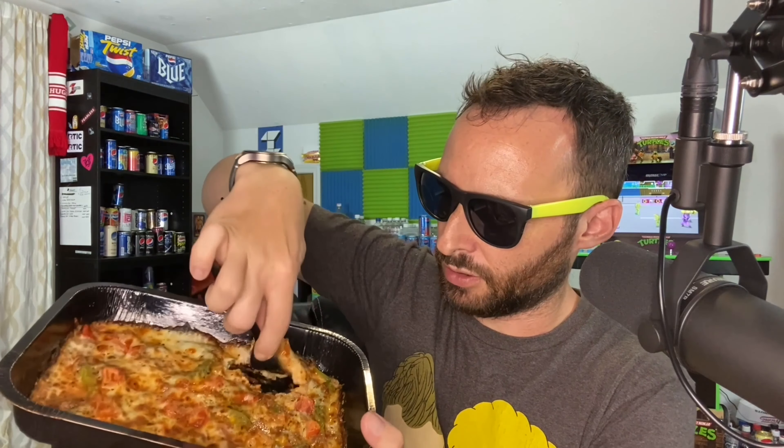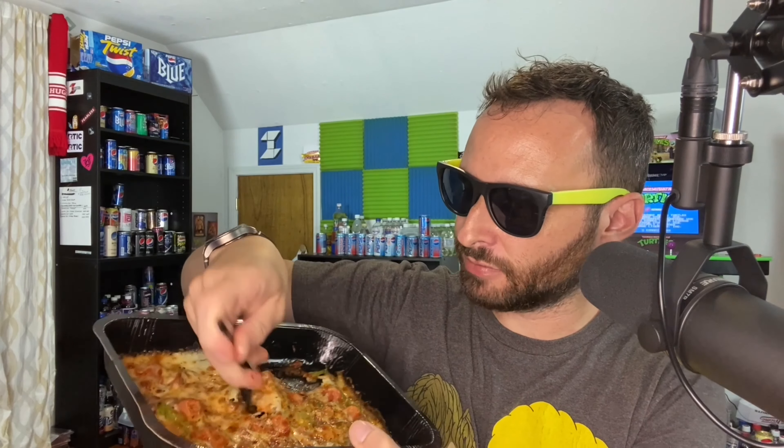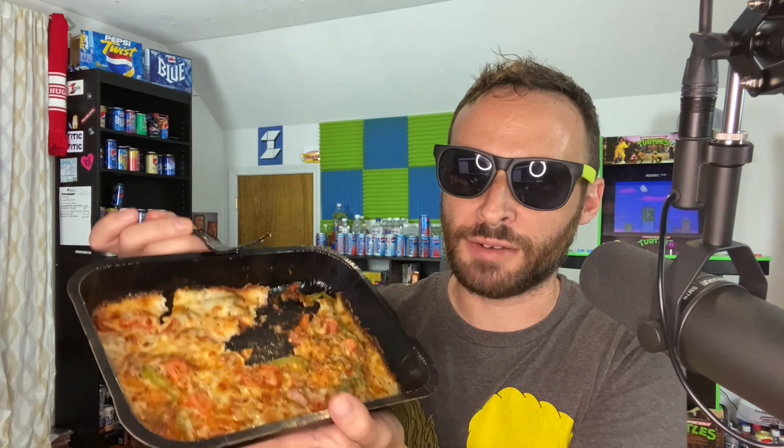All right, here we go — trying the Papa Bowl from Papa John's. The cheese is rather stuck on there. I'll take a sliver out so you can see how thick or thin this is. It literally just looks like you peeled the cheese off the crust of a pizza. Let's be civilized and eat it with a fork. Getting a nice chunk right in the center — pretty good. It looks just like a casserole, a pizza casserole — everything mixed together. You could serve this at Thanksgiving dinner.